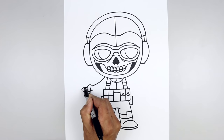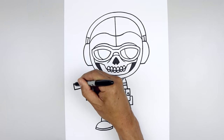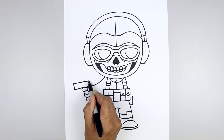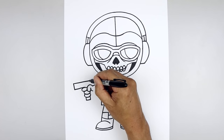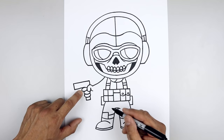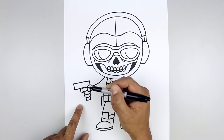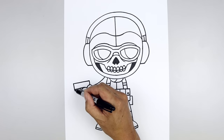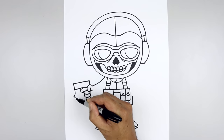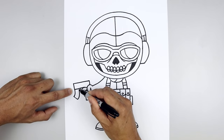Let's go to the top finger — draw a straight line coming down and out, flatten off the end, and pull that back in on top of the thumb, then pull that straight down. Let's add that trigger around the top finger. Step out, curve around, and then in. From the bottom corner, curve down and out, flatten off the end with a straight angle line, and follow that same curve coming back in and then up.